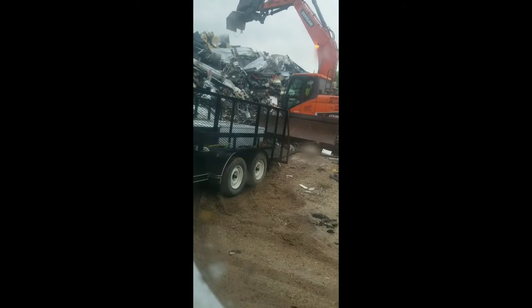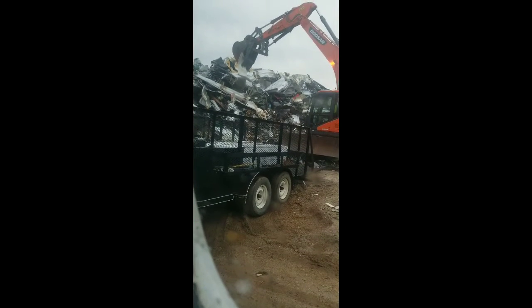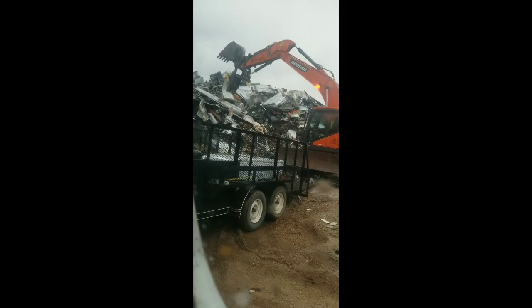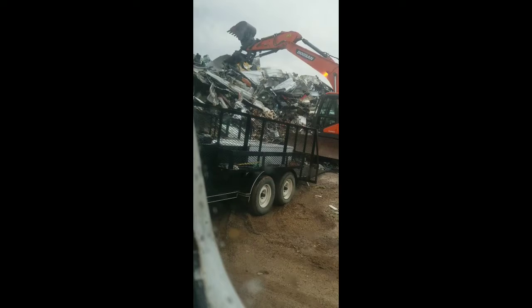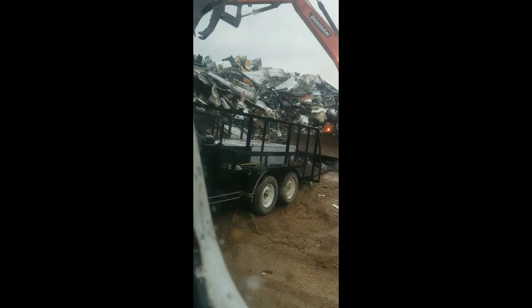That was just a washer. Well now he's got something stuck. A couple more. That fridge though — holy shit.